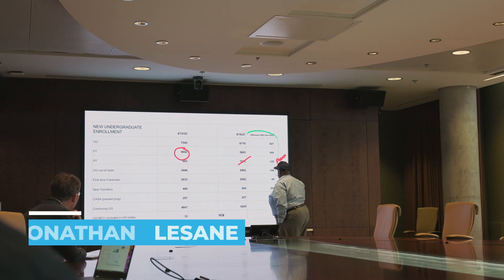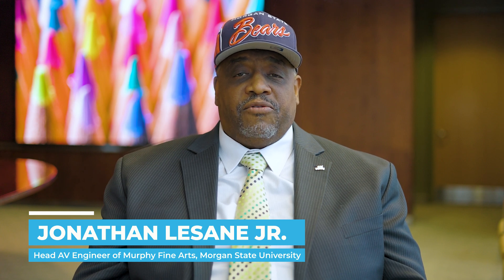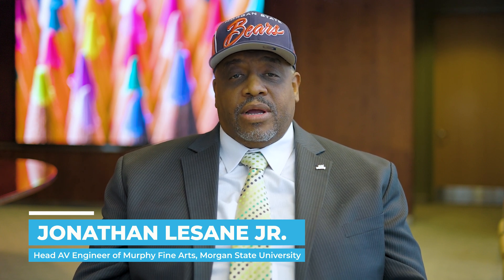I am Jonathan Lesane Jr., currently the Head Audio Engineer and Video Engineer for Murphy Fine Arts here at Morgan State University.